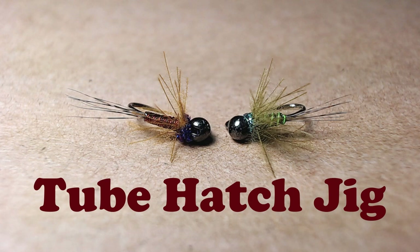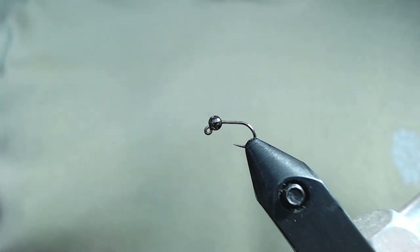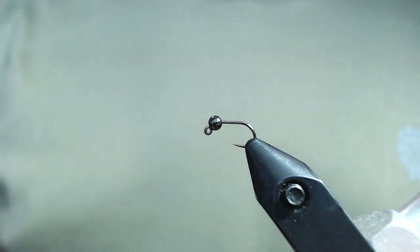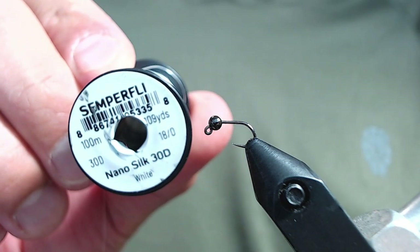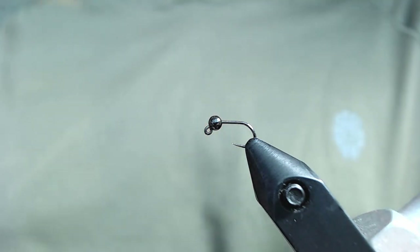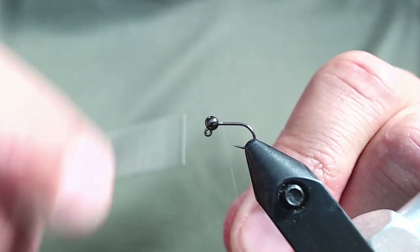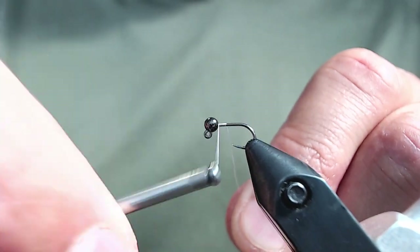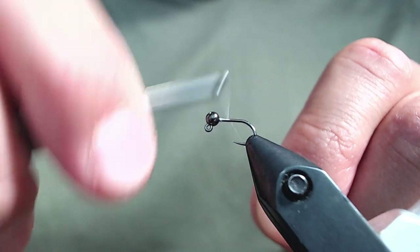If you're not a tier, they're available in my shop right now at troutfliesutah.com. So in the vise I've got a Firehole Stix 516 jig hook. On it I have a 2.5 millimeter black nickel tungsten bead. I'm going to be tying in my materials with Semperfli NanoSilk 30 denier. This thread is GSP and I think it's necessary for this fly because we really want to limit the amount of bulk we build into it with the thread, and we need to be able to crank down on some materials. The GSP is really good for that.